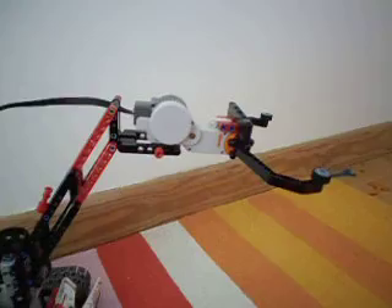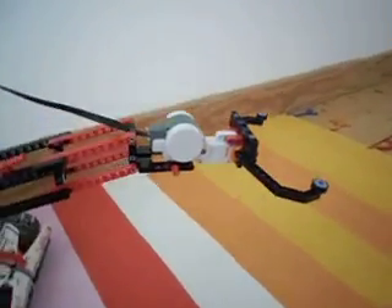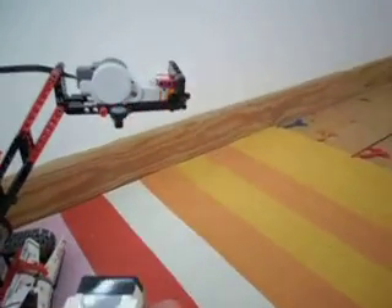Hello! It's Robin from Mindstorms 360 here and I'm showing you my latest Mindstorms robots. It's a grabber that uses EV3 and it's got a double arm which can keep the end level. I'm just remote controlling it on the app on the EV3's main menu, and I can use this other one to control the grabber.